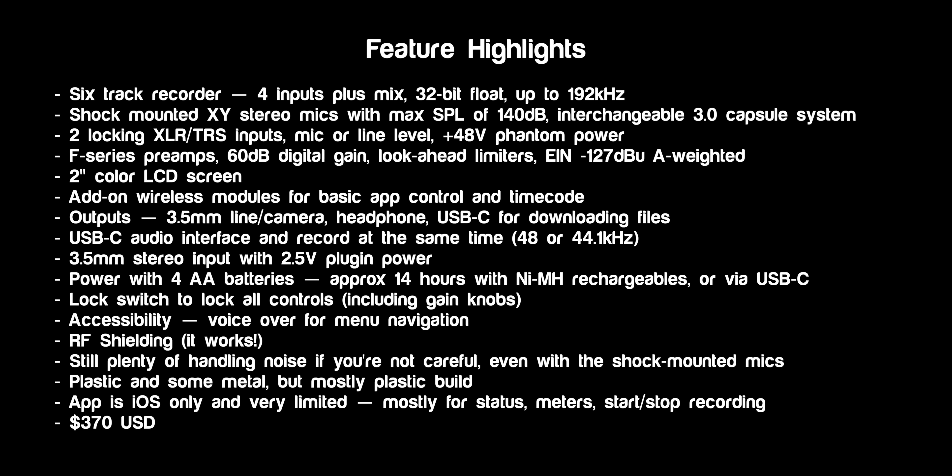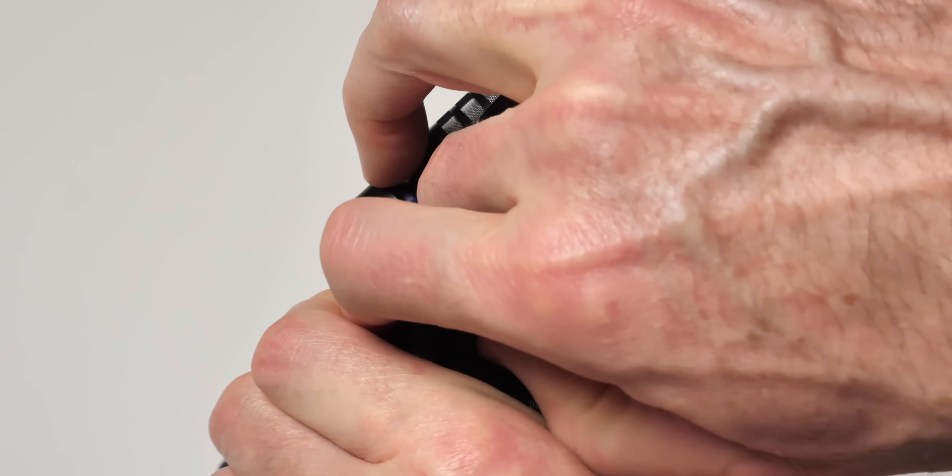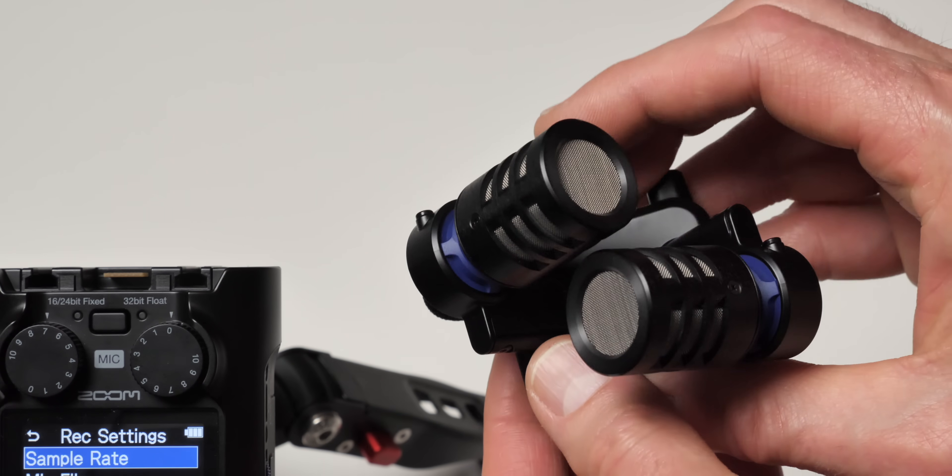Very quickly running through the features — I'm going to put up on the screen a list of all the features and the highlights from my perspective. I'm going to assume that if you're watching this and interested in potentially buying this recorder, you're probably familiar with all these things. It's a six-track recorder, so you can record four inputs plus a stereo mix at the same time. 32-bit float up to 192 kHz for your sample rates, and it has new built-in microphones that are much larger than any of the previous handy recorders from Zoom and in my opinion sound much better.